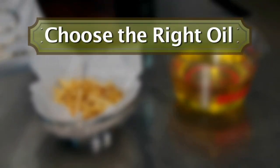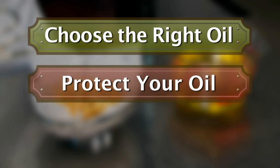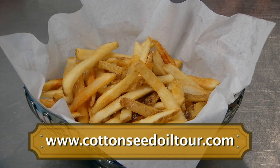So let's recap my points. Choose the right oil, like cottonseed oil — it's a workhorse oil that'll pay for itself. Keep water, salt and high heat away from that oil, and filter it regularly. These tips can dramatically increase your oil life and improve the quality of your food. For more information on cottonseed oil, visit cottonseedoiltour.com.